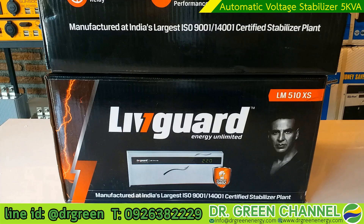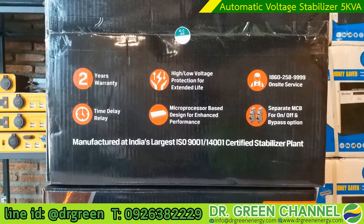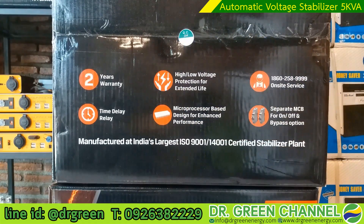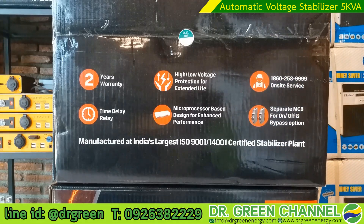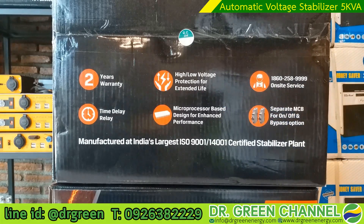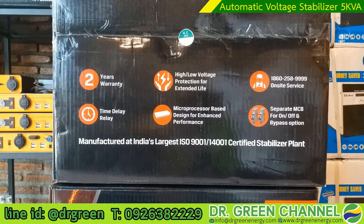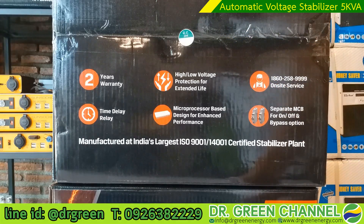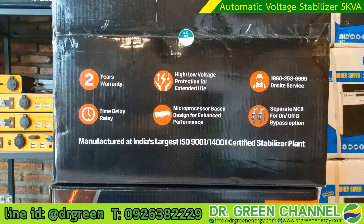On the top of the box you will see the key features mentioned about this digital voltage stabilizer. The first one is the warranty — in Thailand you are applicable for one year warranty. The second key feature is high/low voltage protection for extended appliance life, filtering too high or too low voltage so the output electricity from this stabilizer will be normal and stabilized.